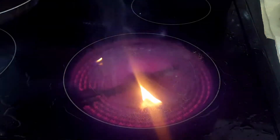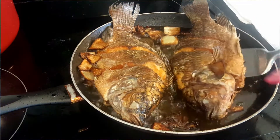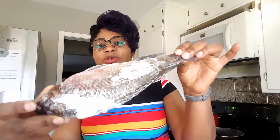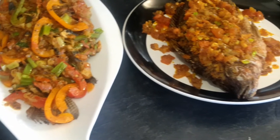Hi guys, welcome back to my YouTube channel and welcome to my kitchen. Today I'll be making a fried fish recipe and I hope you guys enjoy this. I'll show you the fish I'll be using — tilapia. I'm using two tilapia for this recipe and as you can see they're frozen, just came out of the freezer.